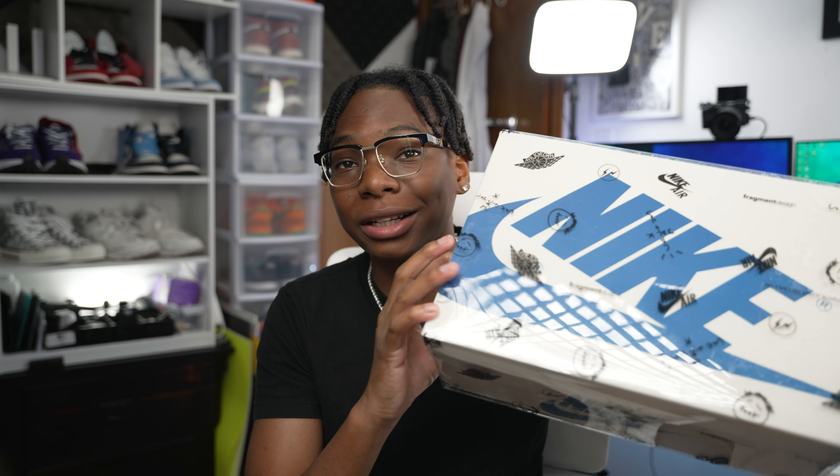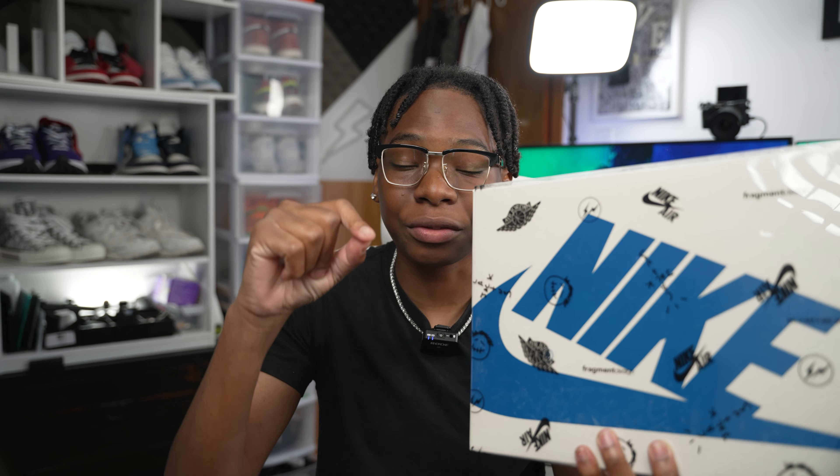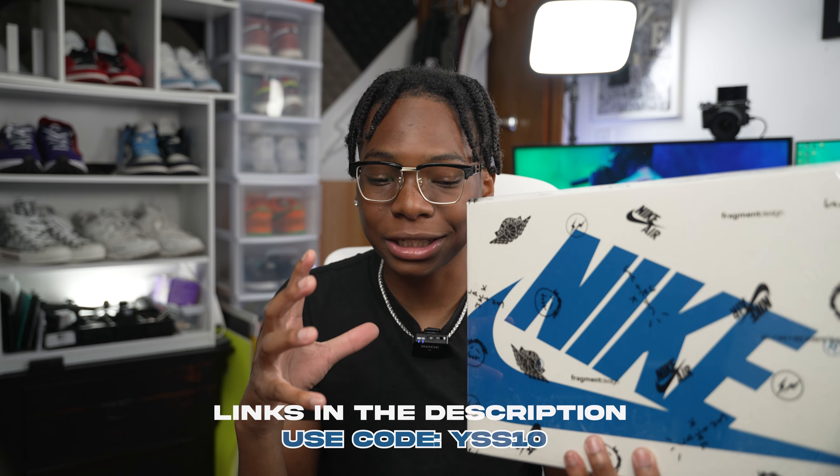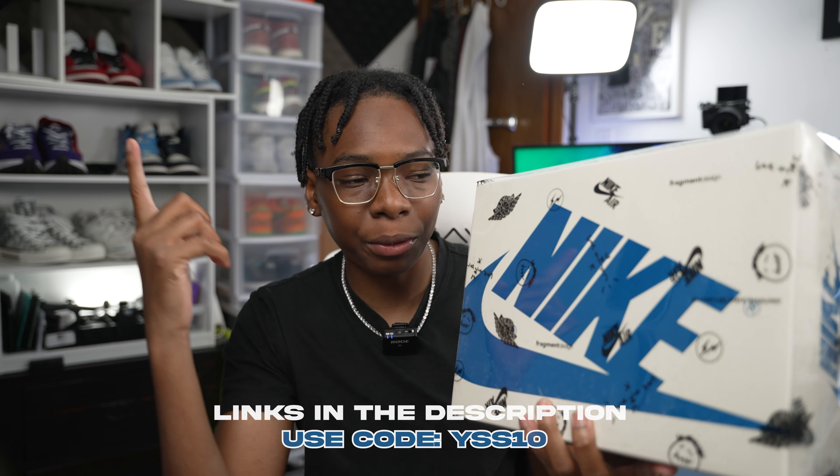What's going on guys, welcome back to another video here on the channel — it's your boy Shavon. Today we have a sneak review: the Jordan One Lows Travis Scott Fragment collab. Crazy stuff right here. Huge thanks to our team Yeezy for sending this out. Make sure you guys stick to the end of the video for a special message — don't want to spoil it.